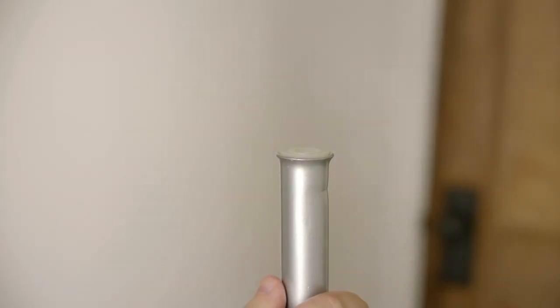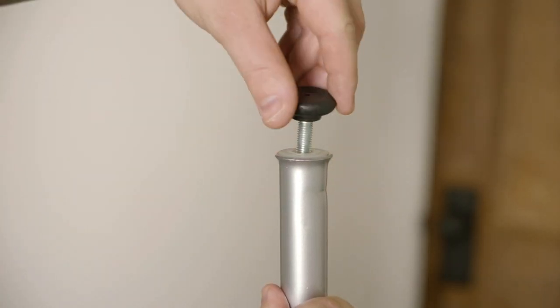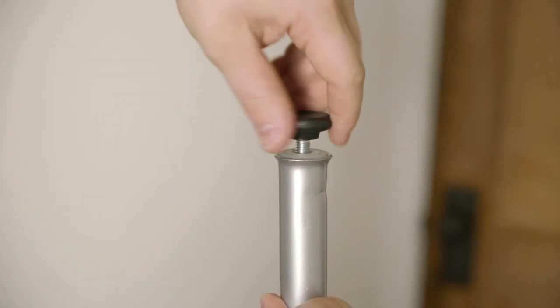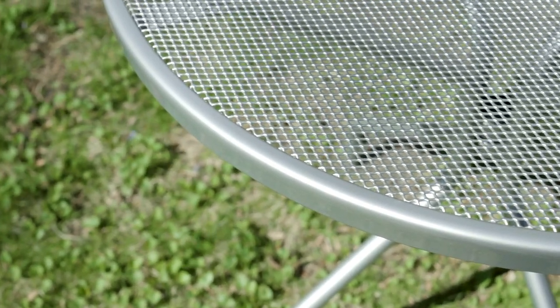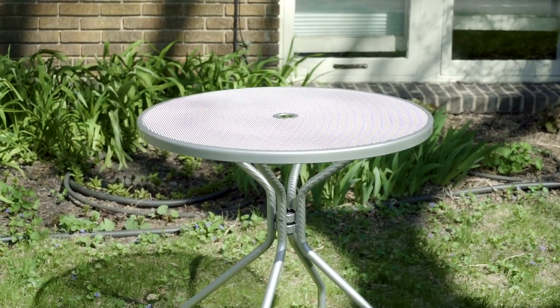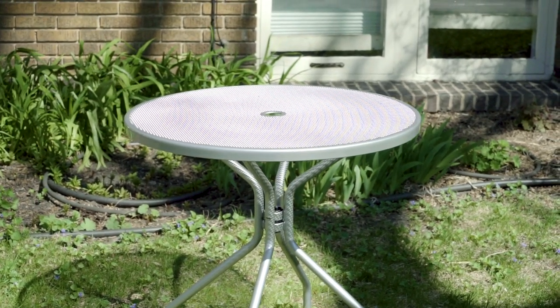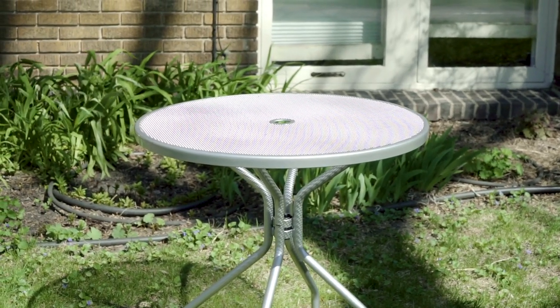Once all your legs are on, you can install the foot leveler, which is a nice little feature of the table. All you do is just screw it into the bottom of the foot. Once the legs are attached, you're finished. From start to finish that took about 20 minutes. If you have any questions, you can go to roomandboard.com or call 800-301-9720.